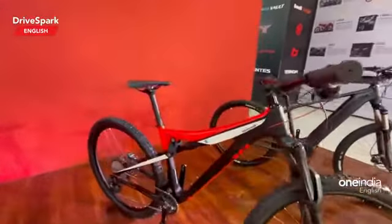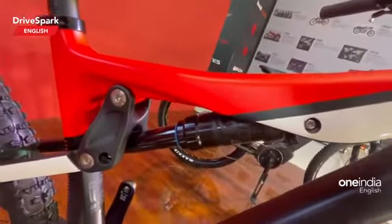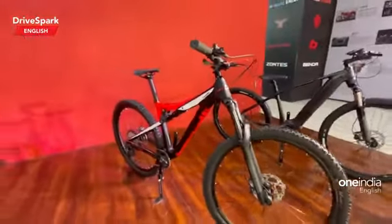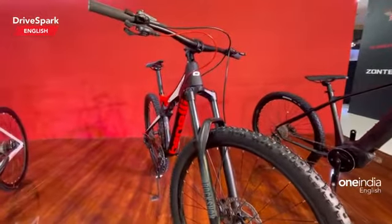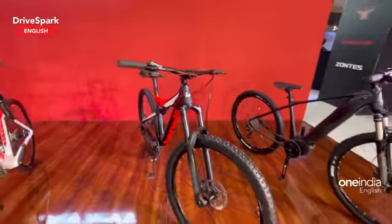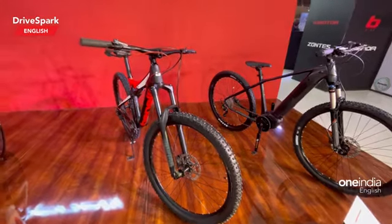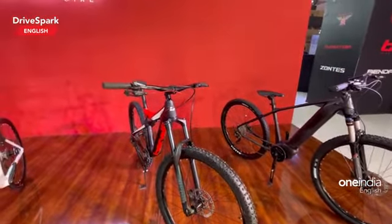This one gets a telescopic suspension at the front and — yes — a suspension at the rear as well, so it's not a fully rigid setup. It gets disc brakes at both ends. The gear system is a 12-speed gearbox from Shimano again, and it gets disc brakes and spoked wheels at both ends.